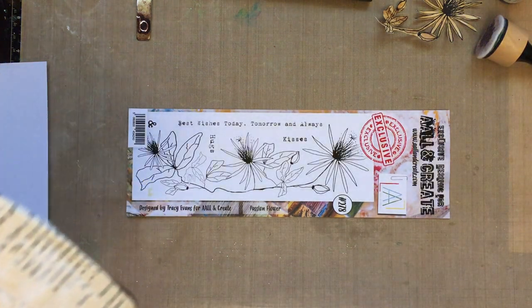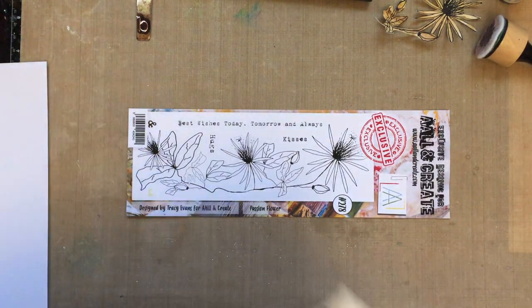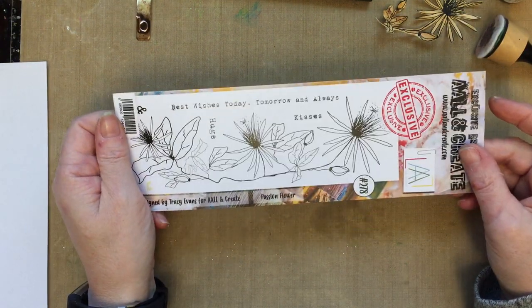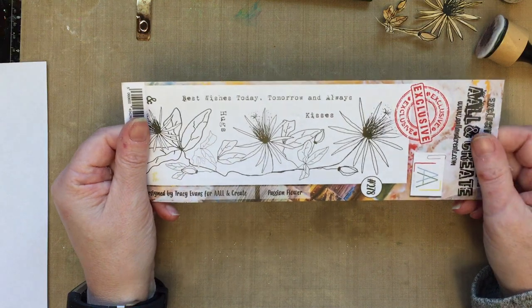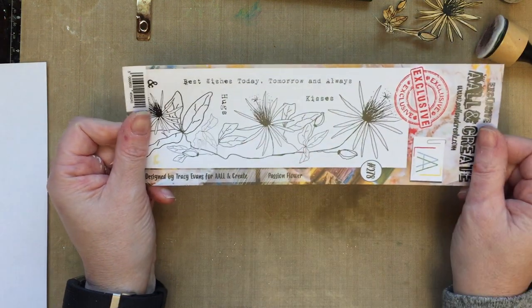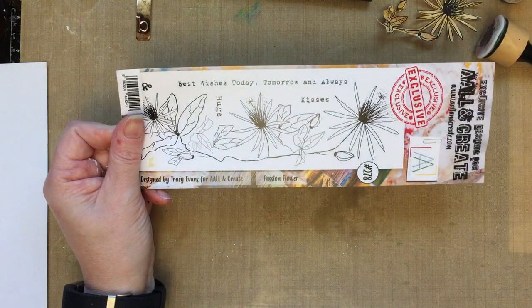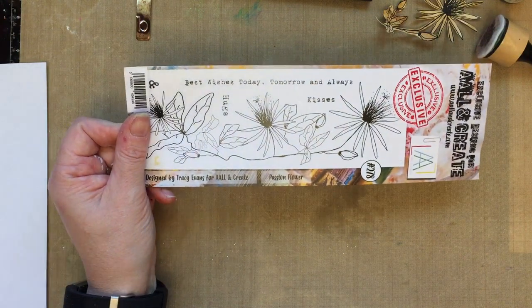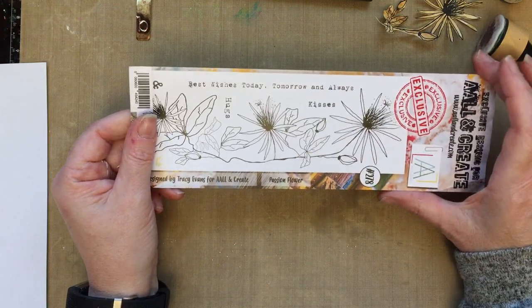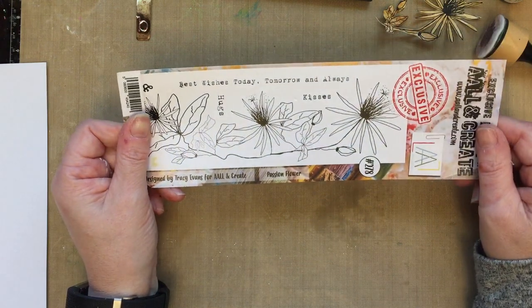Hello everybody, welcome back. Hope you're enjoying the one day special. For my second demo I'm going to use the passionflower once again, but this time I want to show how you can just use part of the image, and that you don't have to use them on cards — you can use them in journals or mixed-media projects.